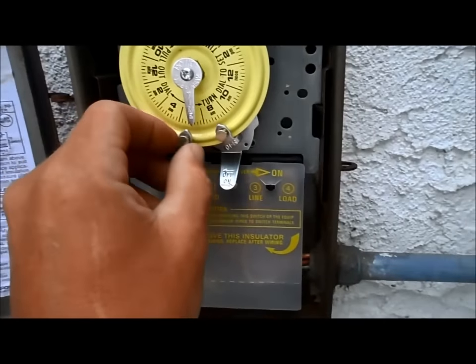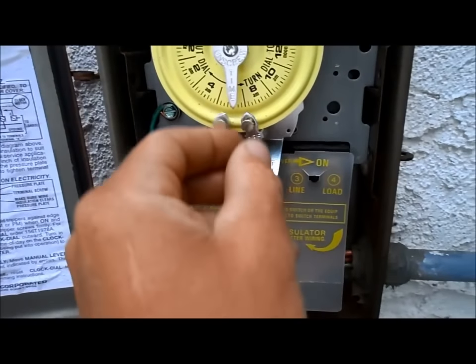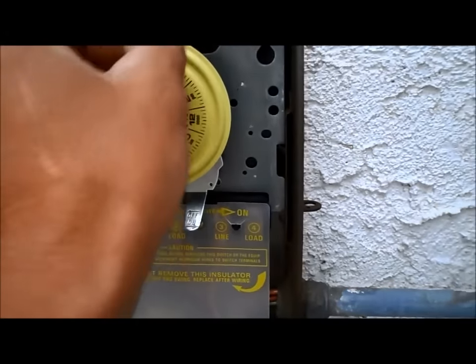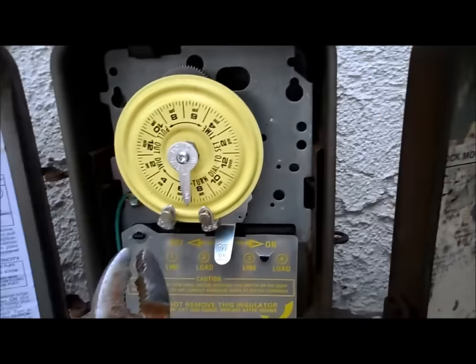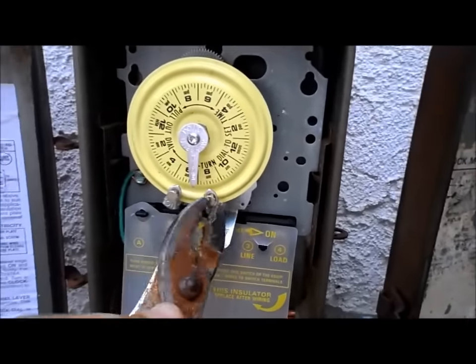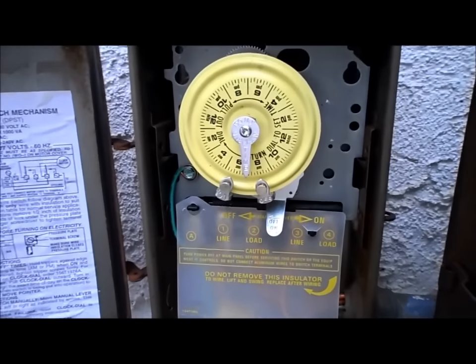Sometimes these knobs are loose, and what happens is that they won't trip. They can actually sometimes get pushed together and your pool won't run. Other times the timer will move itself and your pool will run a long time. So these have to be tight to be effective. It's good to tighten them up with a wrench — I find that's better than hand tight, because hand tight they can get loose and really mess up the timer.